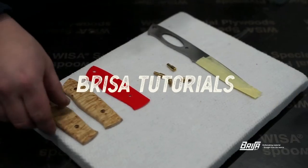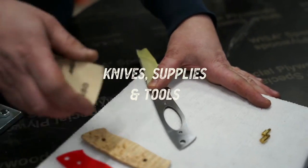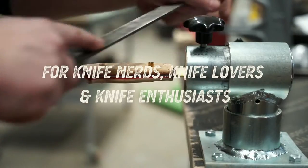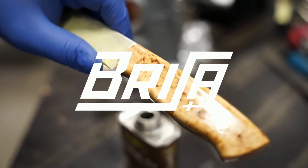Hello! Welcome to Brisa Tutorials! In this episode we will show you how to assemble a Brisa kit.